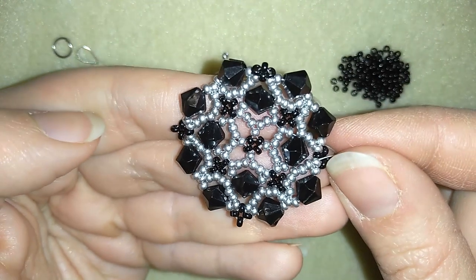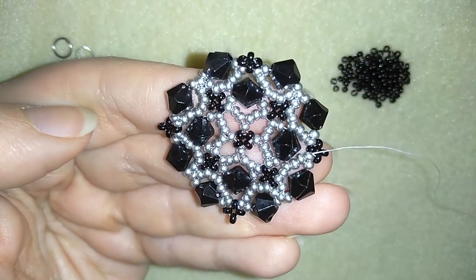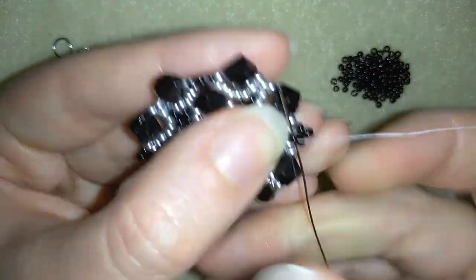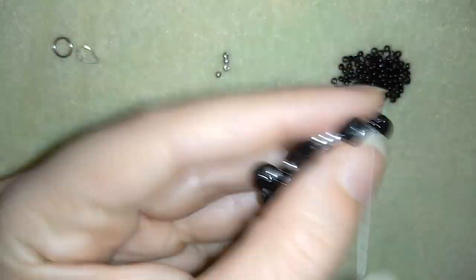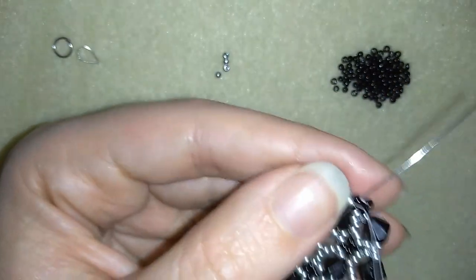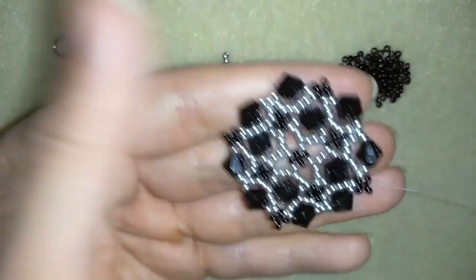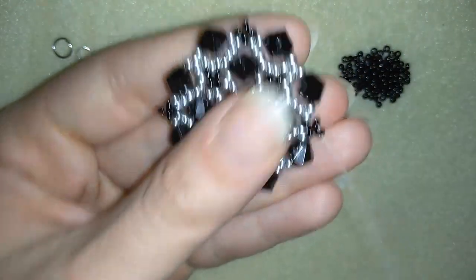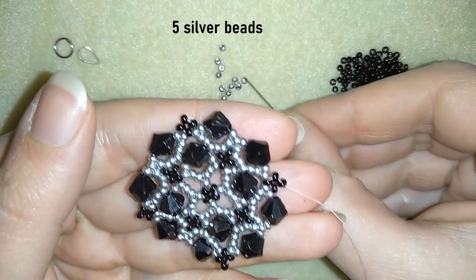Now I have this. You could go one more time around the edges reinforcing your work. Then if you want, you could go here at the top and make your final touch — your final loop of beads where you will attach your pendant holder. Now what I need are five silver seed beads.